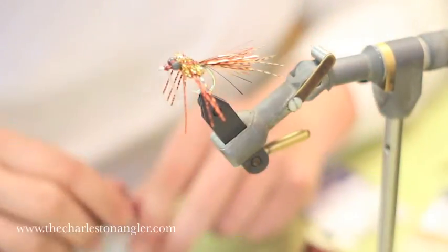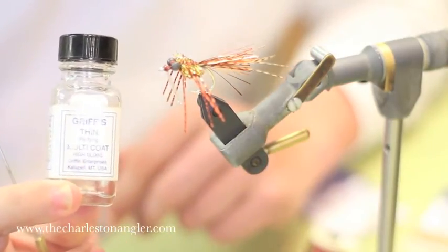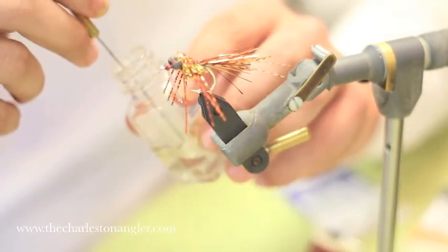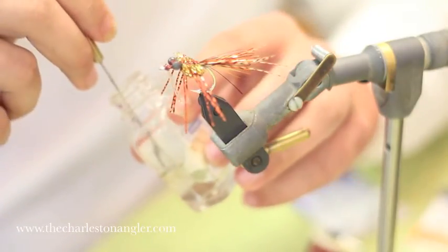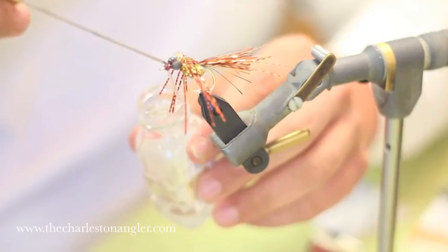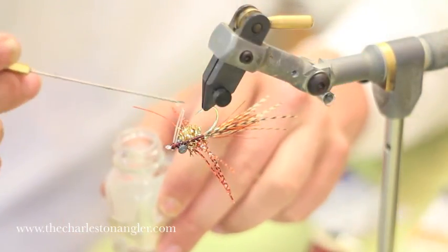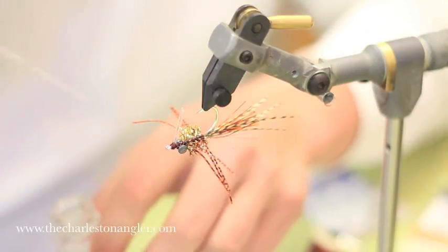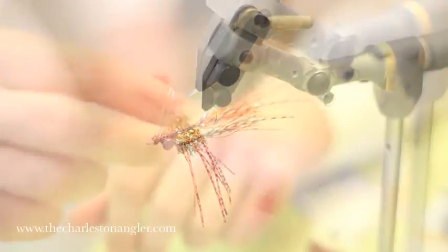Now we've got our legs out, and we're going to use head cement — not just on the head, but everywhere there's thread. I like a thinner head cement; Grist works well, Hard as Nails works really well. We want something that soaks into the threads. Get a nice glob and coat all the way along the body. Don't be shy with it — a nice coat on all the threads adds to the life of the fly. If we don't do this, we might catch one or two fish, but by getting a nice durable, hard thread base, we can catch multiple fish on the same fly without any real problems. And that's it — that's her.